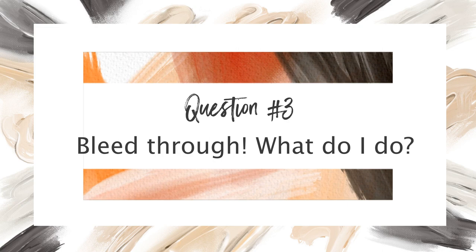Question three: bleed through — what do I do? I just posted a video last Saturday where I worked on a piece and I've never had bleed through happen to that magnitude. It was just atrocious — the piece was cursed, it hated me, anything I wanted to do it just wouldn't cooperate.